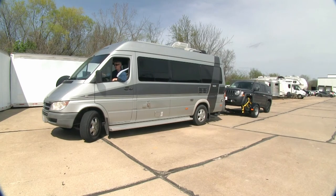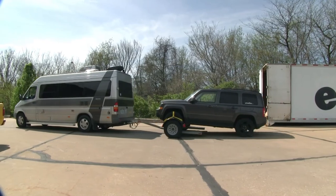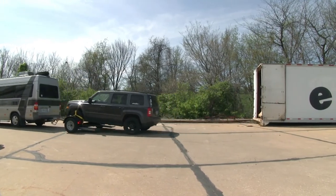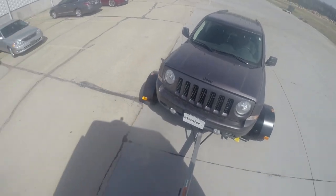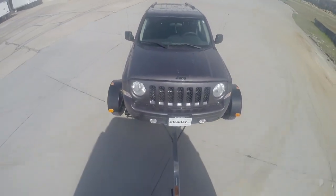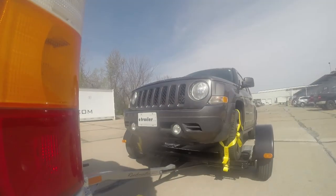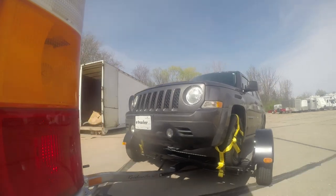With everything secured, we're ready to get on the road. When towing anything, it's not a bad idea to check your straps periodically when you make your stops. Here you can see the tow dolly being pulled behind an RV — the front tires are strapped down, securing the vehicle, while the vehicle's rear tires are free to spin. The tow dolly provides a smooth ride, even around corners, and note how the platform pivots as the RV turns.